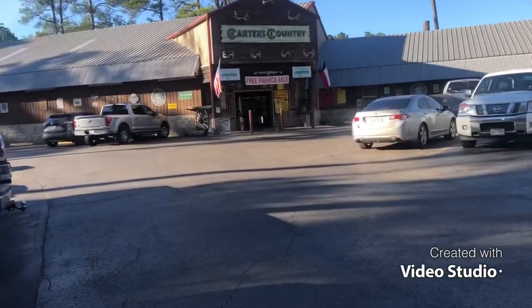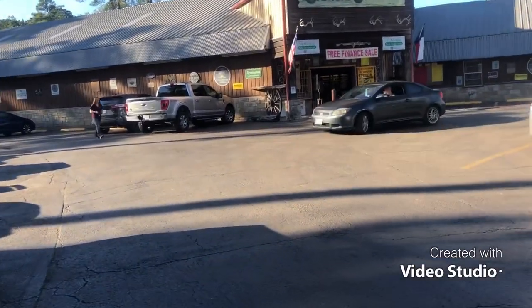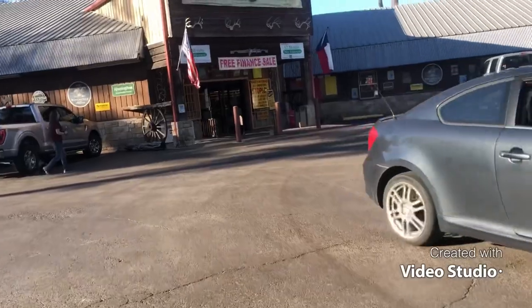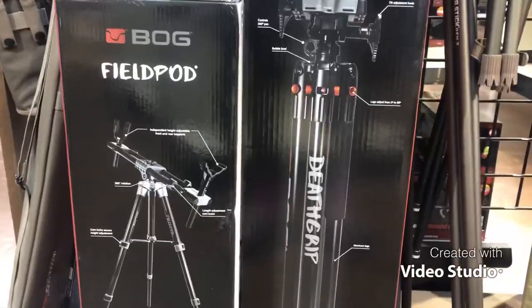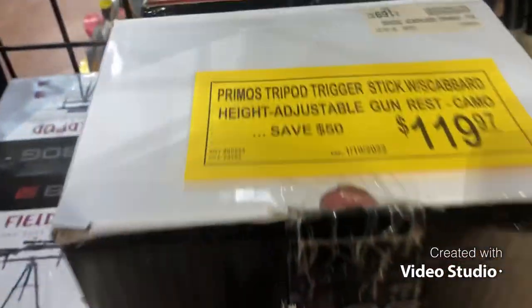Y'all, made it to Carter's Country. I'm pretty sure they ain't gonna let me record inside so I'm gonna get back with y'all when I purchase whatever I want to purchase. That's what I came to get, y'all — luckily it's on sale.